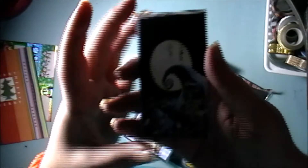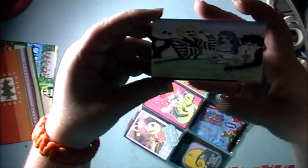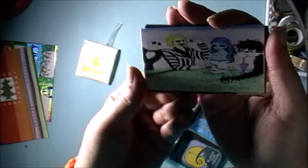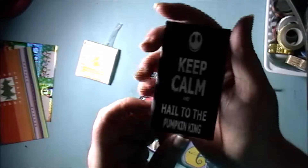In the middle pocket there are more printouts — the movie poster, and this one says 'You have everything when you have friends as crazy as you.' And another that says 'Keep calm, inhale to the Pumpkin King.'